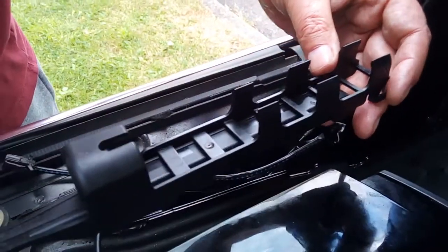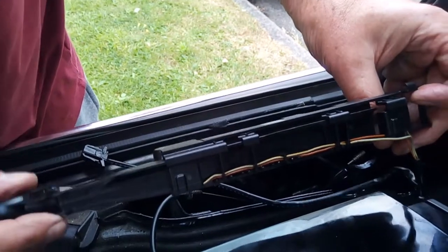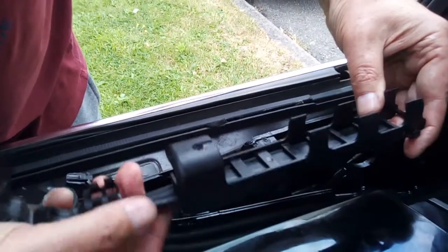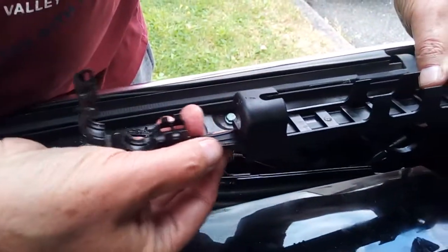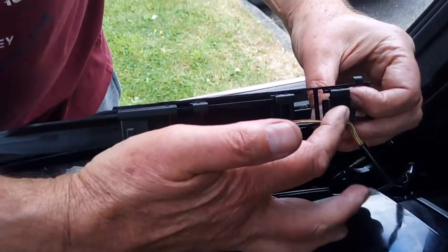This is the switch assembly. You can see the two switches on the bottom, and this arm slides in and out on the hydraulic ram and operates the two switches — but this switch is broken.